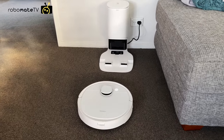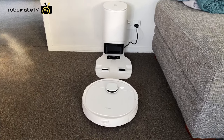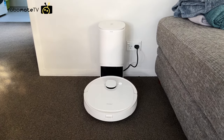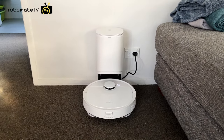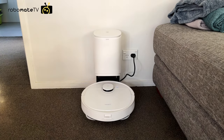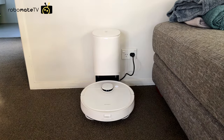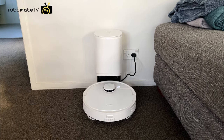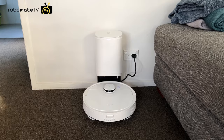Let's talk about some of the incredible features of the T9. It has auto-emptying, which means that it takes itself back to charge and automatically empties the dustbin into the charge base unit. Ecovacs say it can store about 30 cleans. If it has a plus in the name, the self-emptying is included, but if not, you can buy it separately.